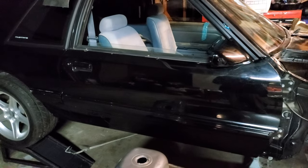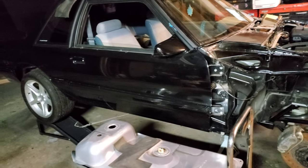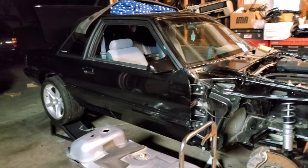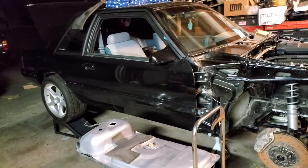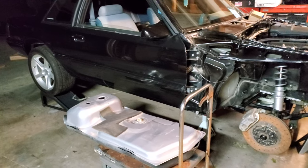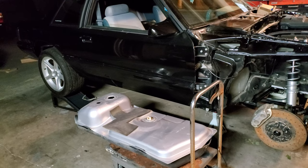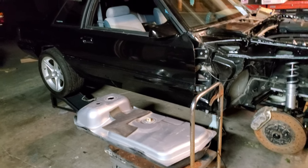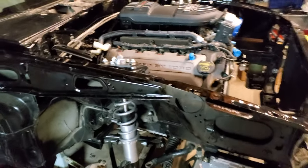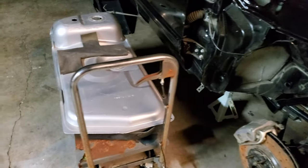The newer ones, '87 to '93, are definitely easier for a coyote swap. In my opinion the easiest car to do a coyote swap on would be an S197, like '05 to 2010, but the more well-known ones would be the 4.6 cars - anything '96 to '04 - because they run modular everything. Every transmission from the 4.6 can bolt right up to a coyote.